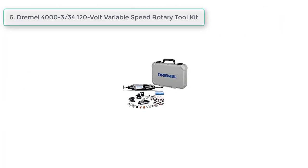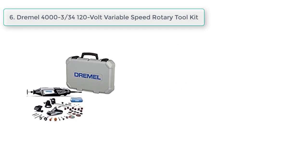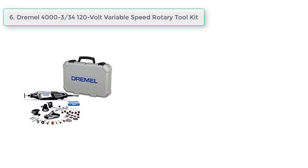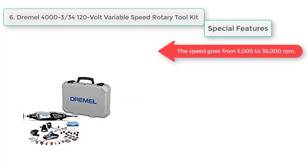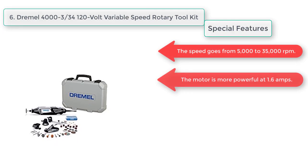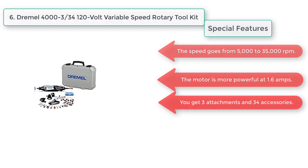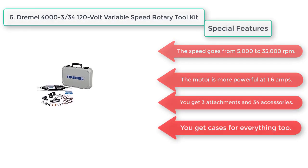At number six, the Dremel 4000-3/34 120-volt variable speed rotary tool kit. Special features: the speed goes from 5,000 to 35,000 RPMs, the motor is more powerful at 1.6 amps, and you get three attachments and 34 accessories. Cases are included for everything.